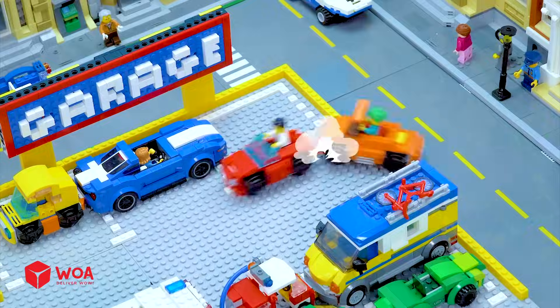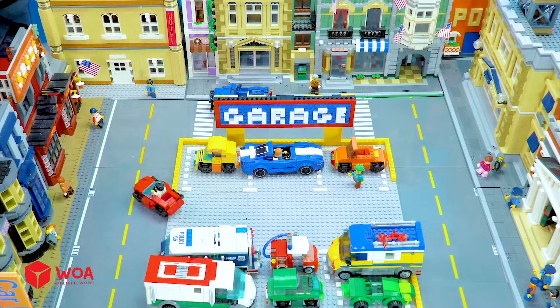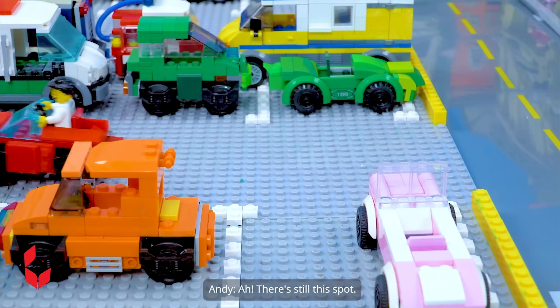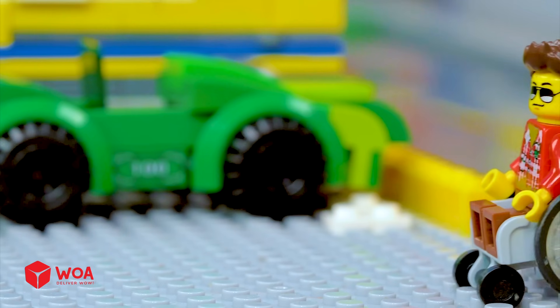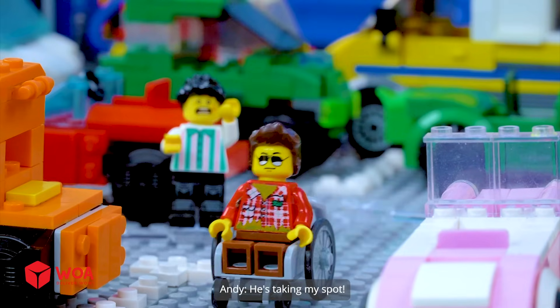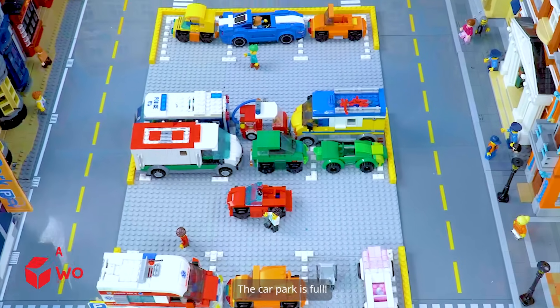Let's park quickly. What the hell? Stupid boy. Unbelievable. Is there any spot left? Parking space three is available. There's still this spot. He's taking my spot! Are you kidding me? The car park is full.